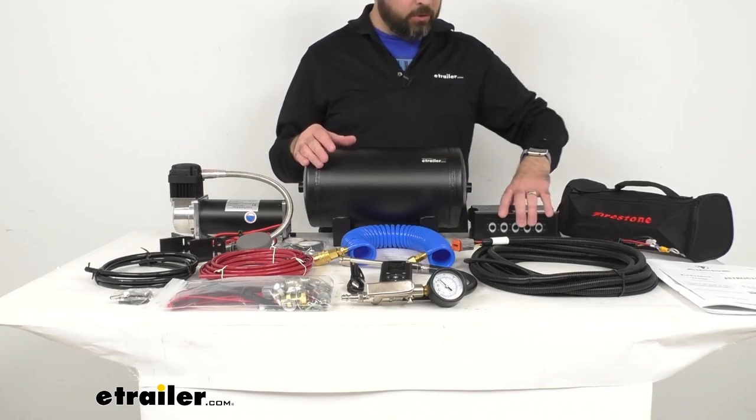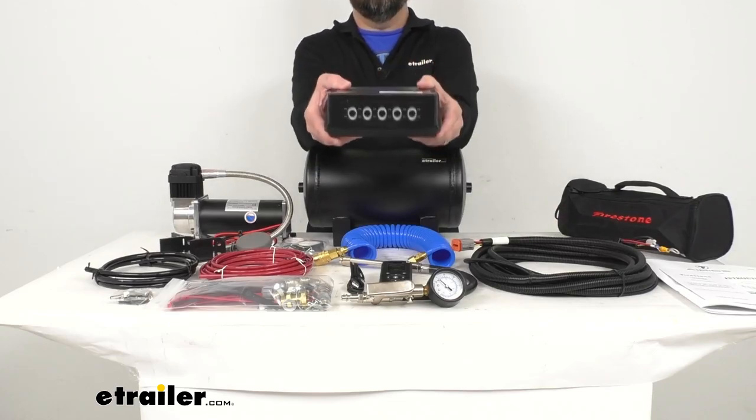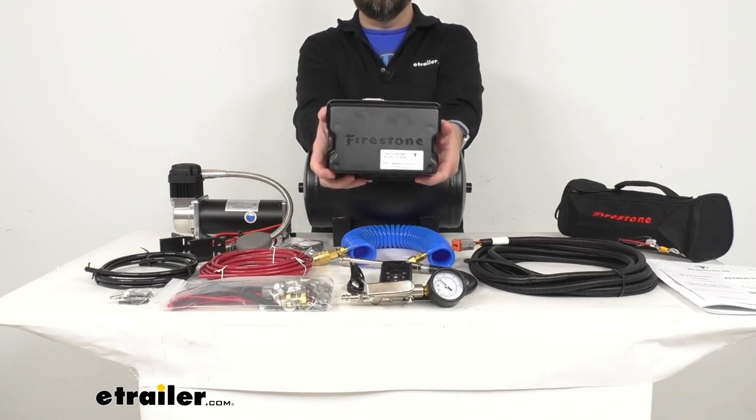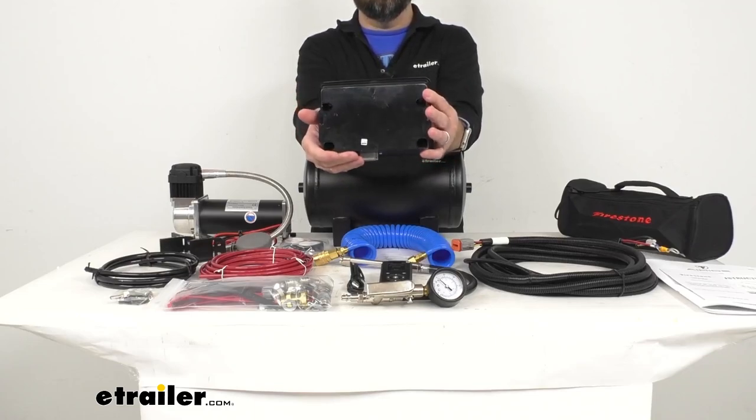This electrical control unit can be mounted anywhere. It stands up to moisture, road chemicals, salt spray, and extreme temperatures.